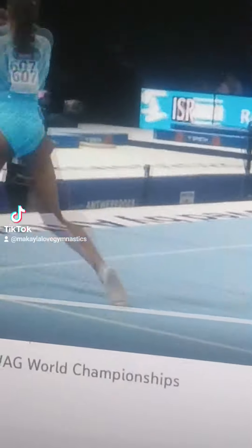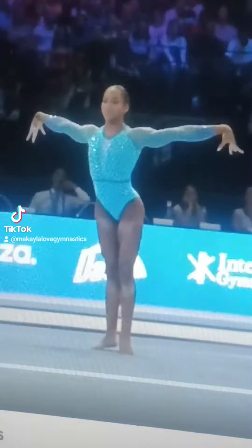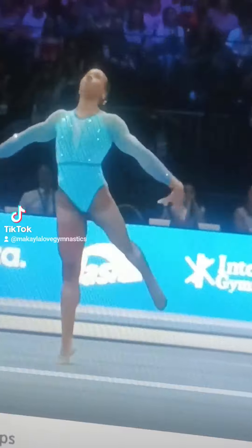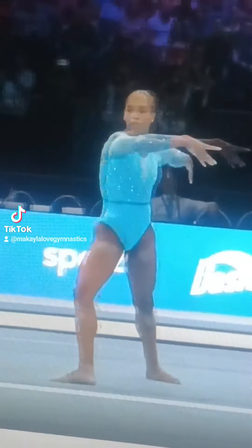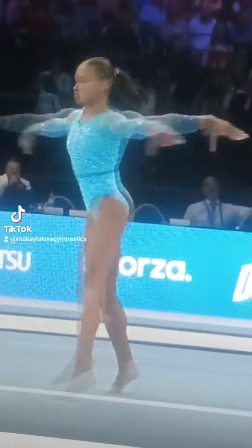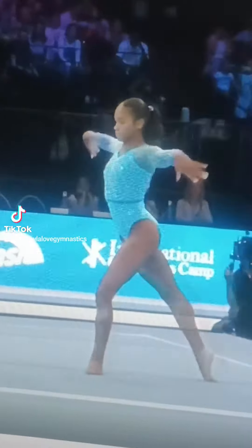Yes! Triple Wolf Turn. Okay, Double Double. Now, dance, Charlize — and she did not get credit for that double turn right there.